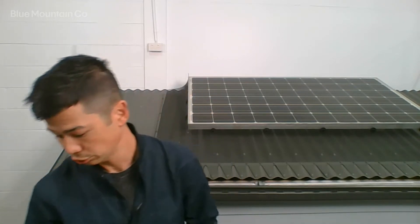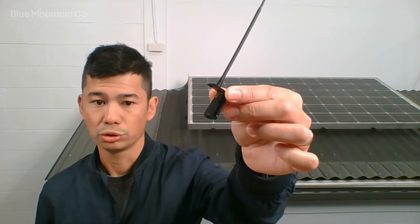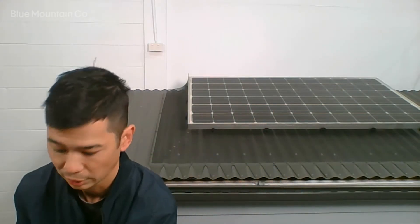Some more things you get: you'll get some screws for fastening the mesh to the roof. You'll get some hooks which hook underneath the solar panel, and you'll also get these clips. I'll show you how to work those in a moment — that's how to fasten the mesh to the solar panel.